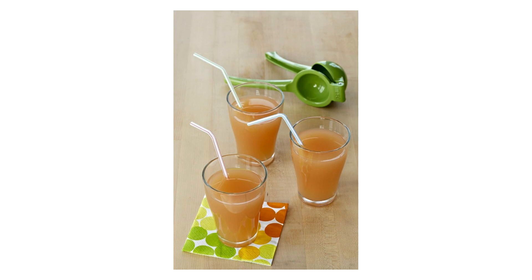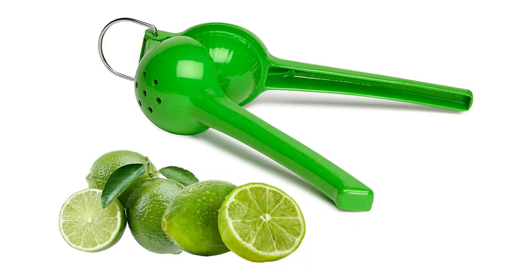In conclusion, the Amusa Lime Squeezer in green is a versatile, user-friendly, and stylish addition to any kitchen. Whether you're a seasoned chef or a home cook looking to add a touch of zest to your recipes, this citrus juicer is a valuable tool that will make juicing limes a breeze. Say goodbye to store-bought lime juice and experience the freshness and convenience of the Amusa Lime Squeezer today. Don't forget to hit that like and subscribe button for more awesome content. For more information, check the link in the bio.